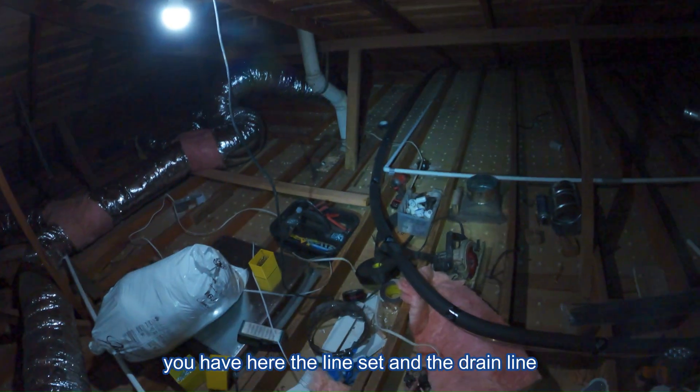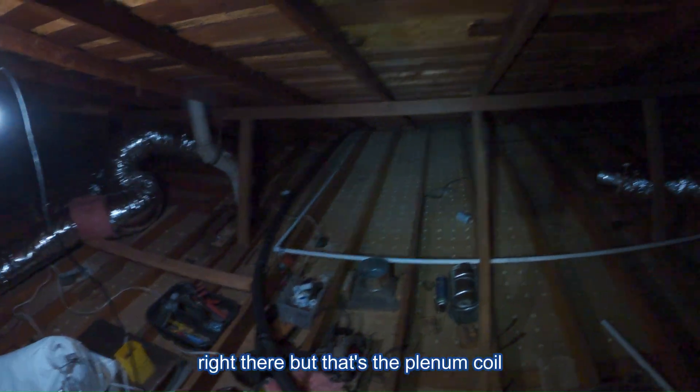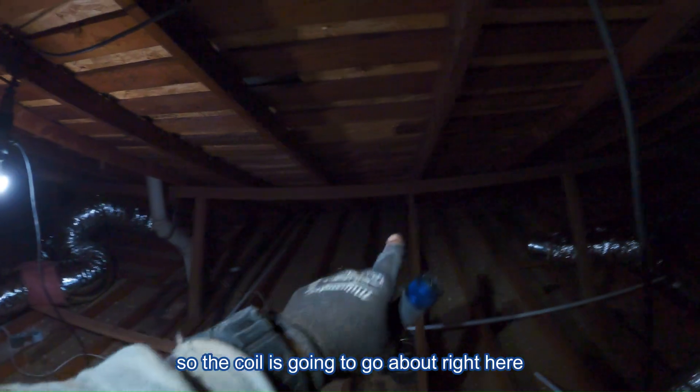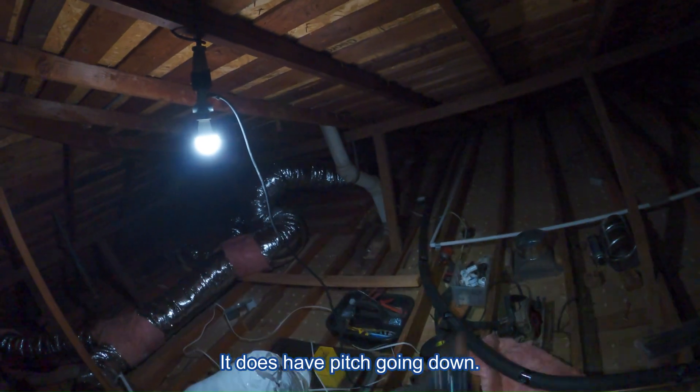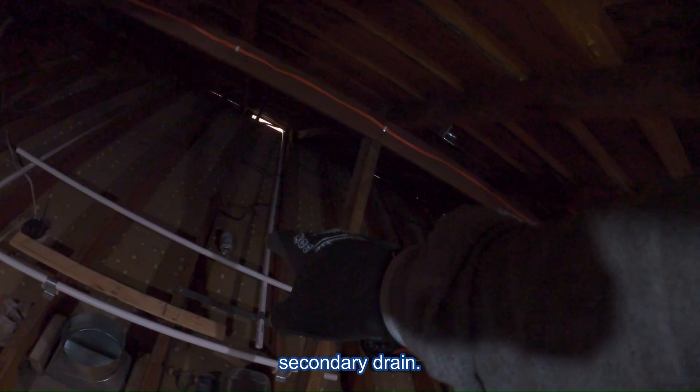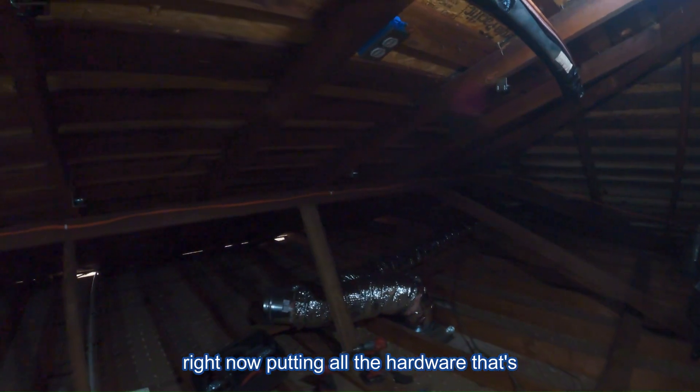We have here the line set and the drain line. That line set I'm going to strap up — it's going to come across. Right there is the plenum, coil, furnace, and return plenum. The coil is going to go about right here, so that's where this line set is going. I'm going to make sure that drain line has pitch — it does have pitch going down. Already the primary drain, secondary drain, and that's the power going to the condenser outside. I already strapped my line set up. I already started putting these brackets, and there's my unit strap. I'm in the process of putting all the hardware that's going to hold the furnace up.